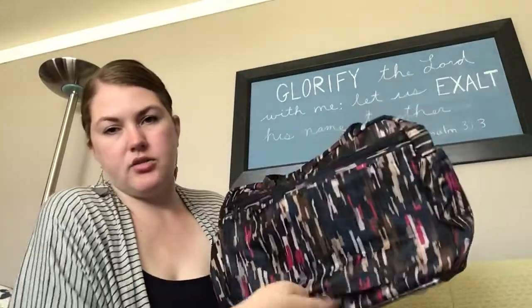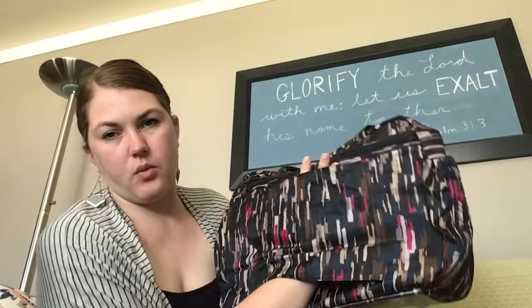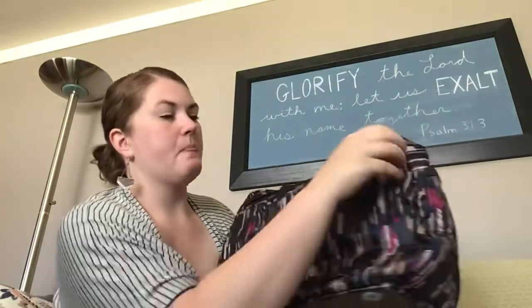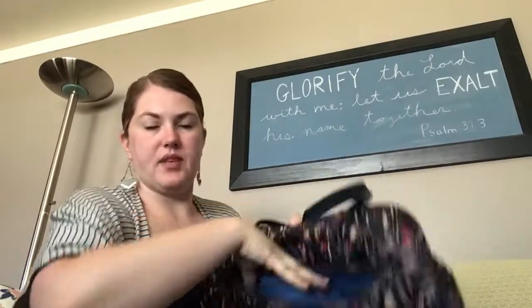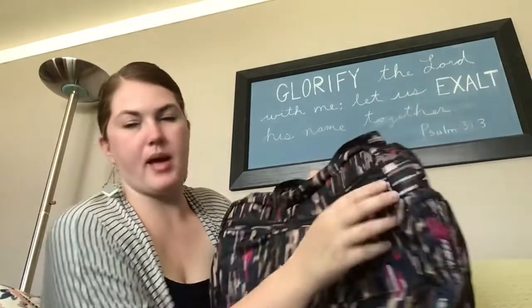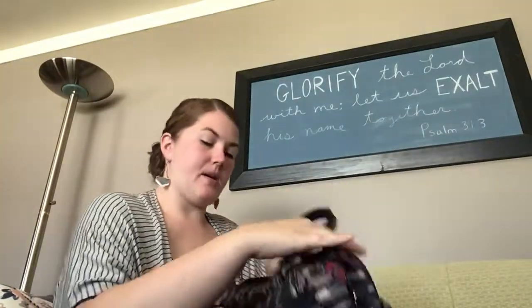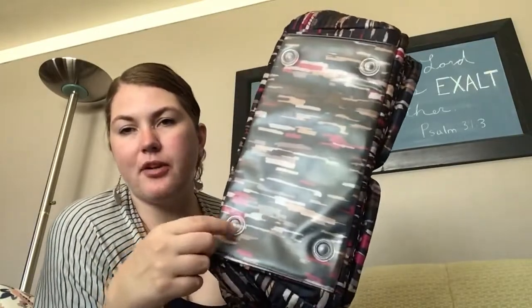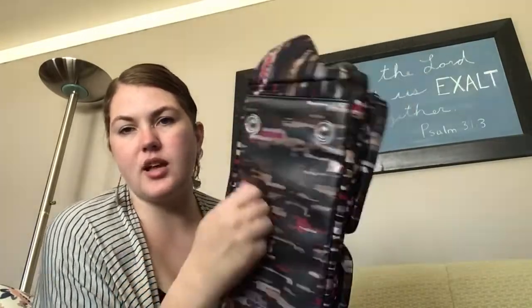We'll go around to the back. You do see we've got a trolley sleeve here — the wide kind — which is really handy to put on top of any rolling luggage. This pocket is the full length, nice and thin, and it has two pen holders — a great spot for magazines or anything like that. The bottom is a wipeable fabric with four feet, which are great, so it'll stay nice when you put it down on the ground.